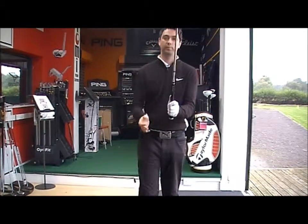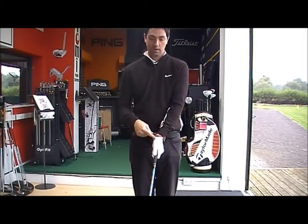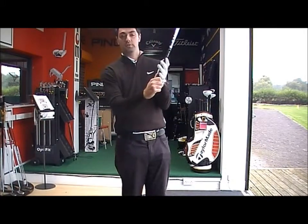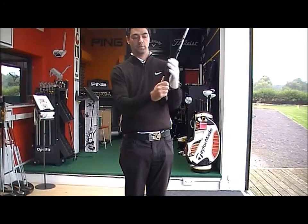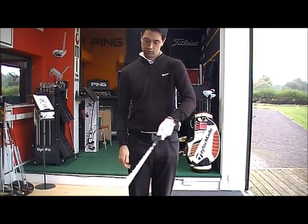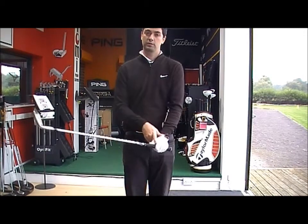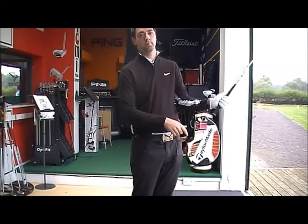Firstly, we'll take the club and grip it in our left hand first. Make sure that the club is gripped in the back three fingers. If it's in the palm, you're just not going to be able to release the club head through impact. If it's in the back three fingers, it allows the hand to become a little bit stronger and then release through impact.